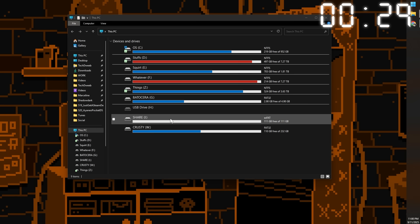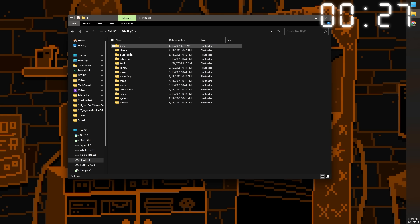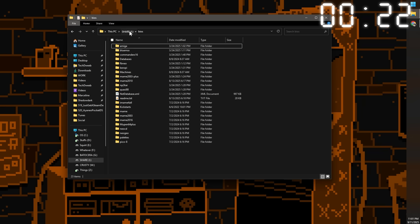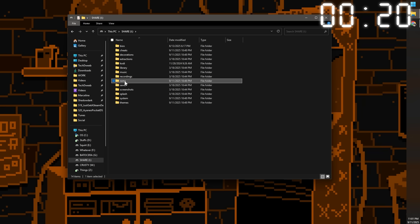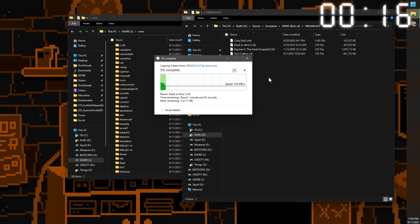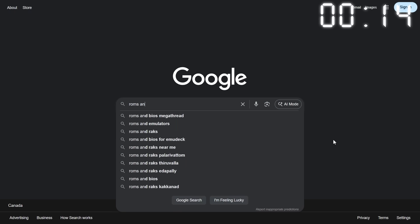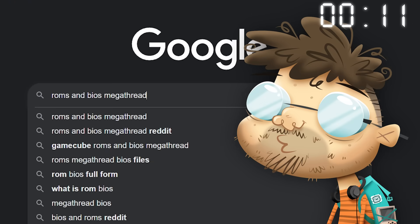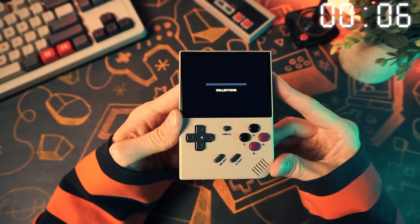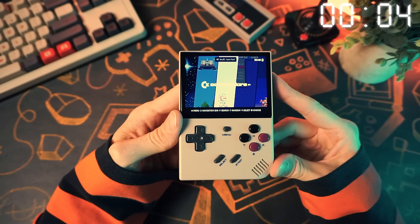You should see two partitions mounted. Open the SHARE partition — in here there's a bunch of folders. Put your BIOS files in the BIOS folder, then go to the ROMs folder and put your ROM files into the folder name that corresponds to the system of the ROM file. And don't ask me where to find ROMs and BIOS files — nobody knows. When that's done, eject the card from Windows, shove it back in your device, boot it up, and that's it — you're done.